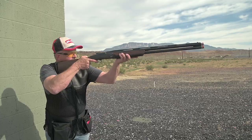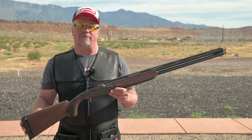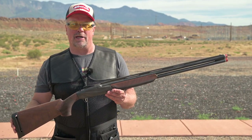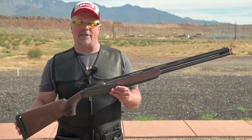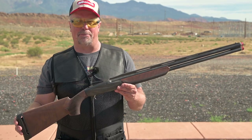You'll be busting more clays and winning more matches. With a price tag of just over four thousand dollars, this shotgun's not going to be for everybody, but for someone with an eye for taste and wanting what's on the top shelf, the Benelli 828U Sport definitely won't disappoint.